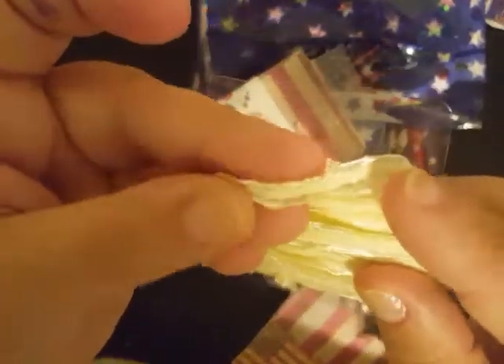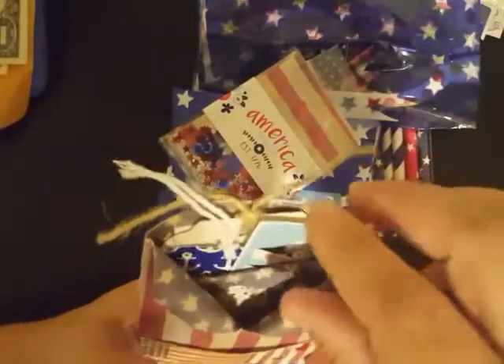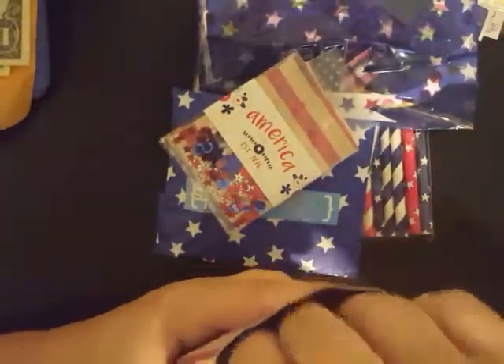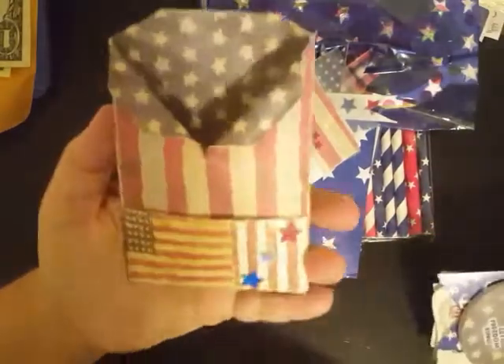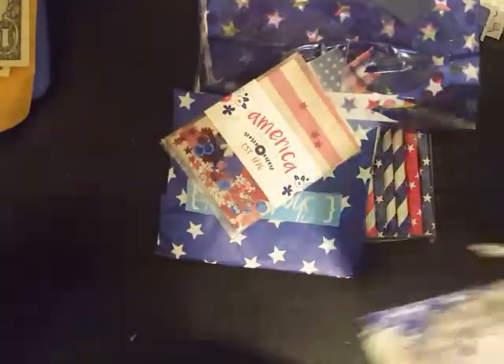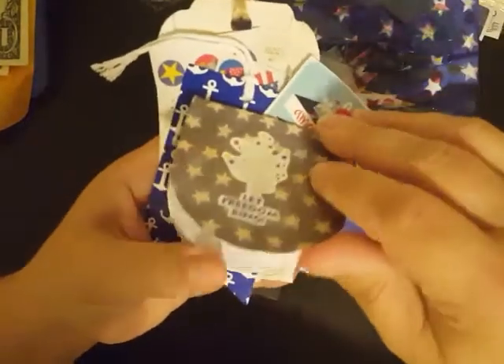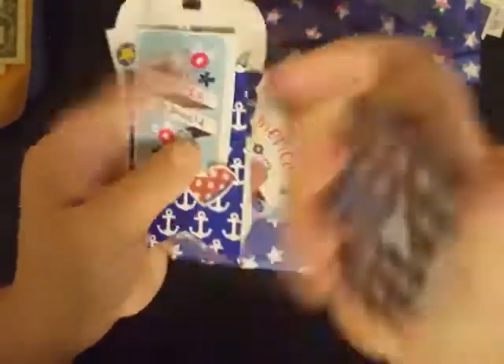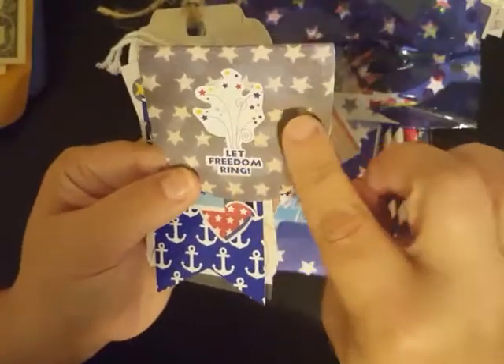Here goes the back of it — I love the rustic stripes on the back there with that flag just right on top. Inside she has shared with me some ribbon. This is really soft ribbon — I don't have any of this, so thank you so much for that. And then inside we have a little notepad — super, super cute. She's covered this notepad. It says USA. It says 'Let Freedom Ring.'